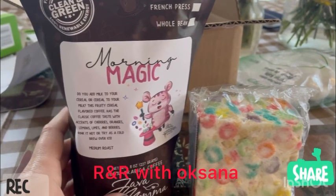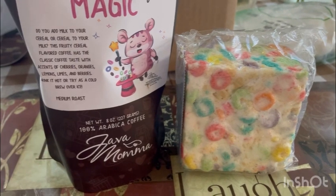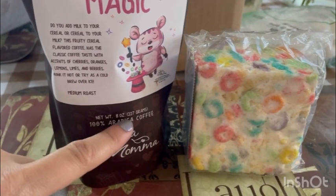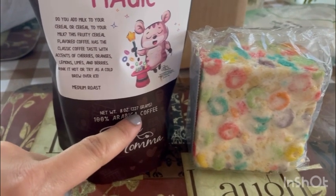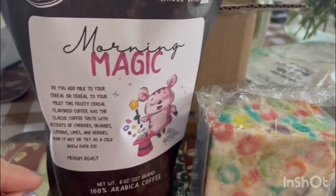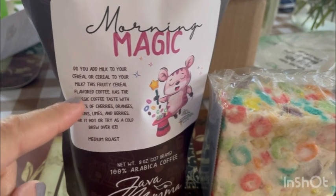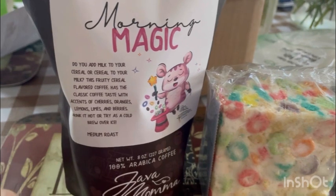Hi guys, welcome back to my channel! Today I am unboxing and showing you new products from Java Mama. This is 100% robot coffee, 8.808 ounce and 227 grams. This one is called Morning Magic. Do you add milk to your cereal or cereal to your milk? This fruity cereal flavored coffee has a classic coffee taste with a hint of cherry, oranges, lemons, limes, and berries.